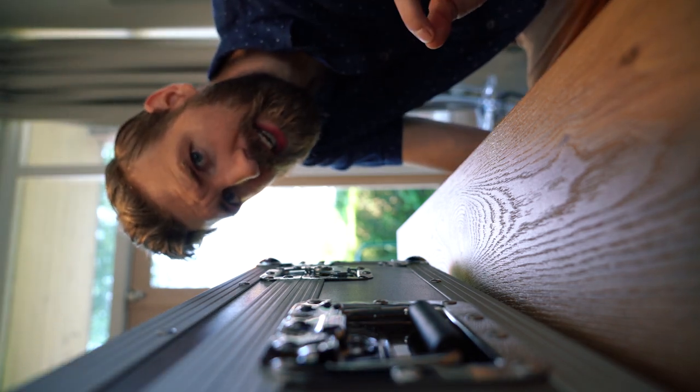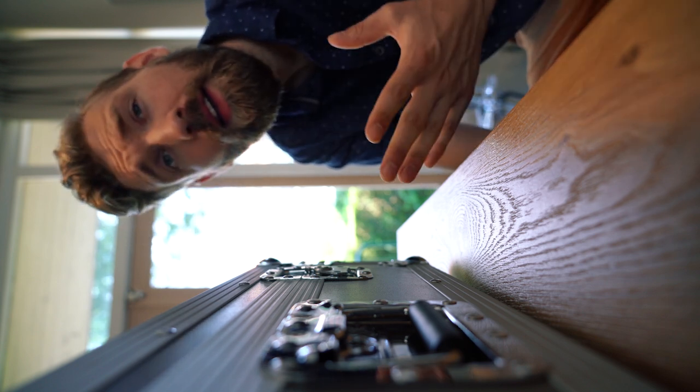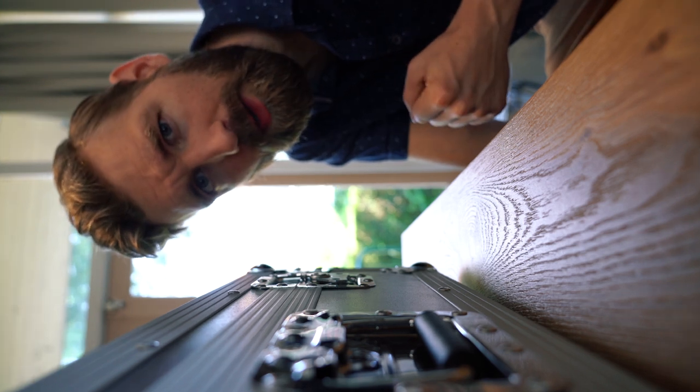Hi, I desperately need a new pedal board. My old one just isn't cutting it anymore. It's been unchanged for over two years and I'm just missing some pedals. Let's build a new one.